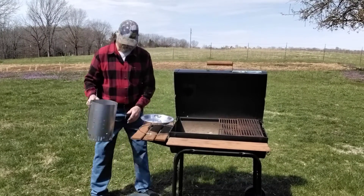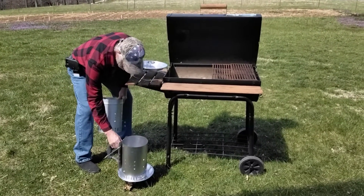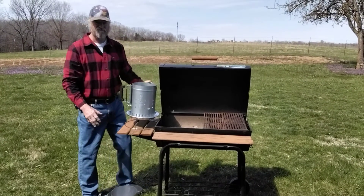We solved that problem by having our system next to the grill — we just set it there. If anything falls out, it's contained within that ash pan and will cause no fire.